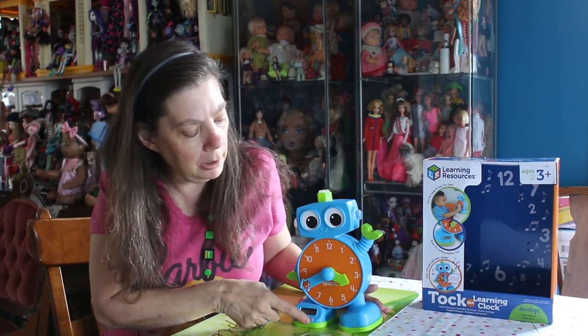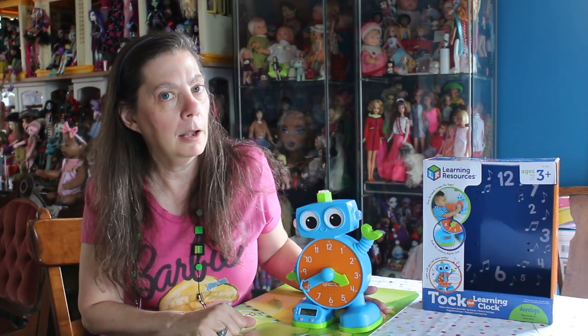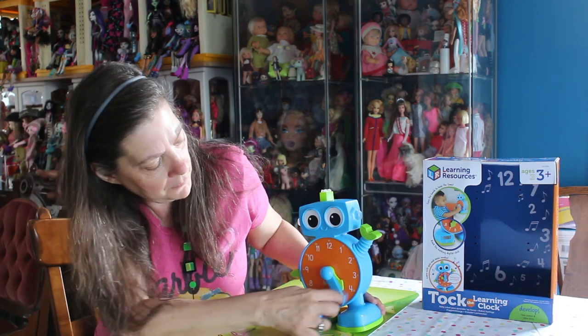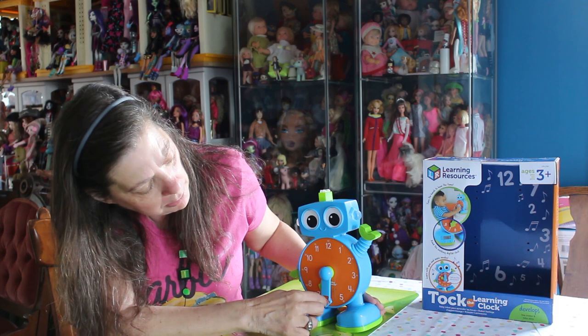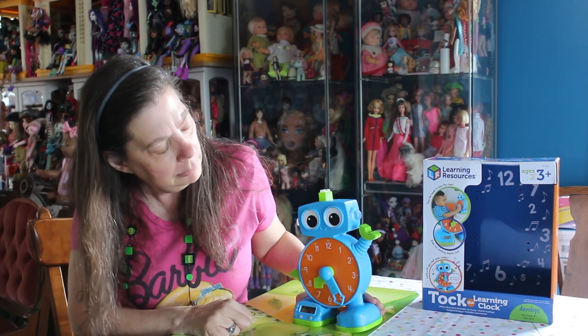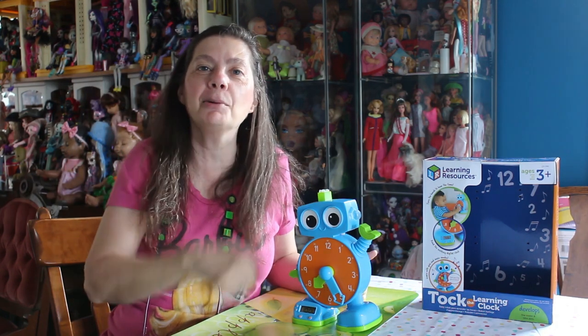There's a little button down on the bottom for quiz mode. It asks 'Can you find 7:25?' So I have to find 7:25 on the analog clock. I really hope I know how to do an analog clock. And it says 'You got it!' I told you I was good at that.